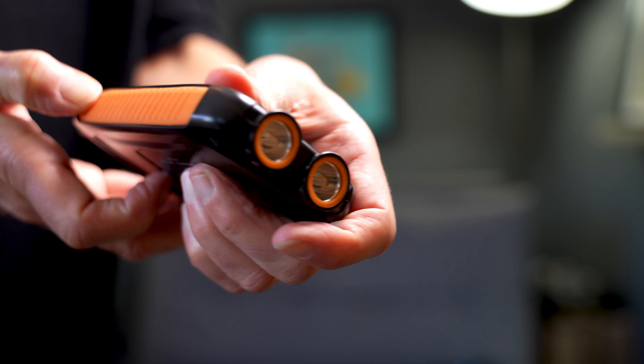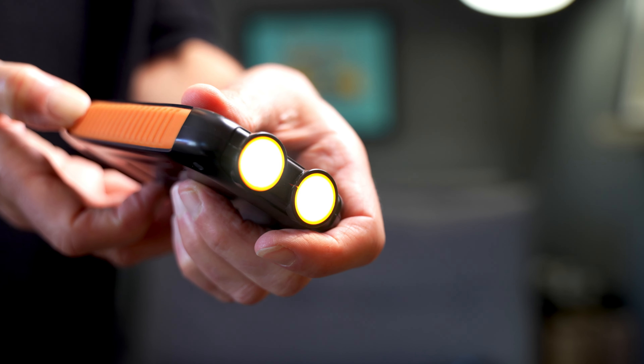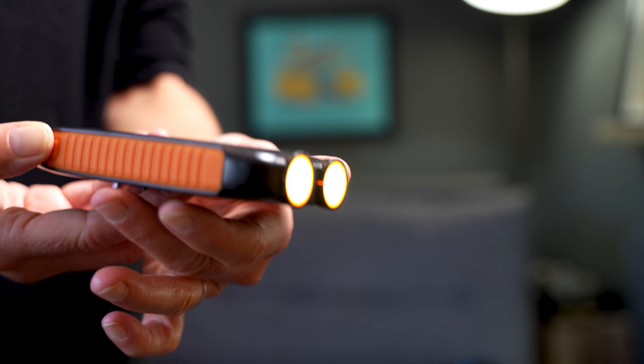It was quite small and light, which I like. I wouldn't take this backpacking, but maybe having it as a backup power source would be nice — not backpacking, once again, there's the weight concern.